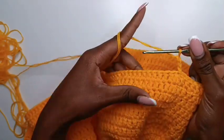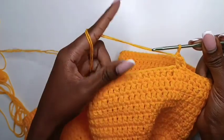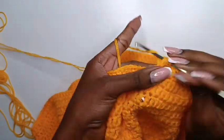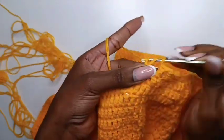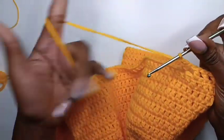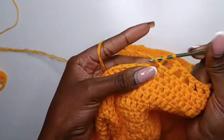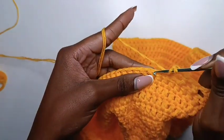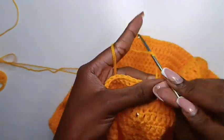Now we're going to start working on the mesh. Chain three — the third chain is acting as chain one. Skip that first stitch and go into the next with a double crochet. Chain one, skip one stitch, go into the next with a double crochet. Chain one, skip one, go into the next with a double crochet. Continue repeating: chain one, skip one stitch, go into the next with a double crochet. This is the mesh stitch — the detail at the bottom of this skirt. Continue working this mesh stitch until you get to the end of the row.